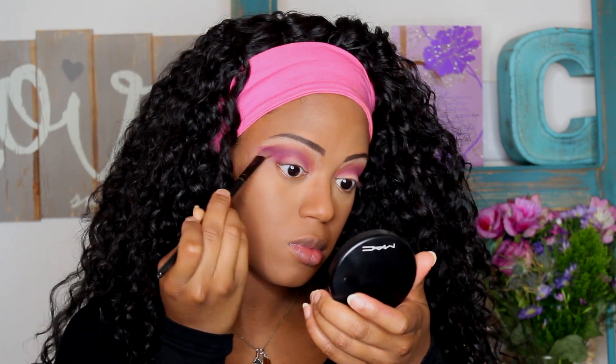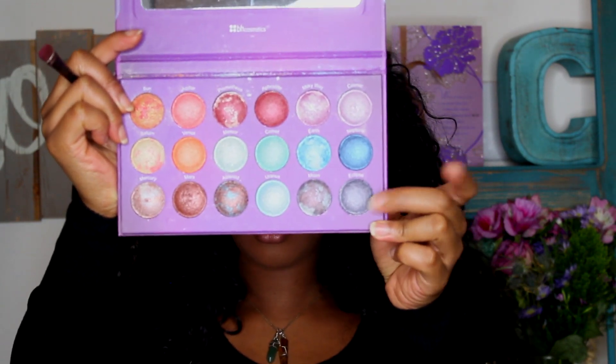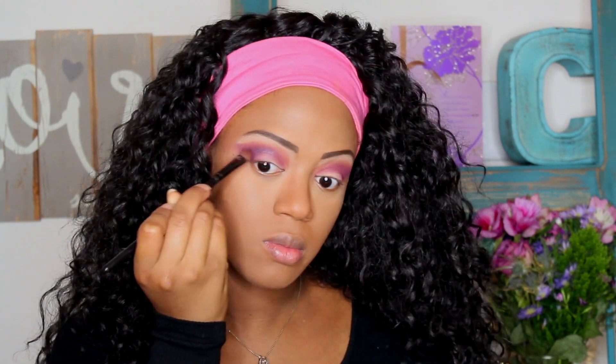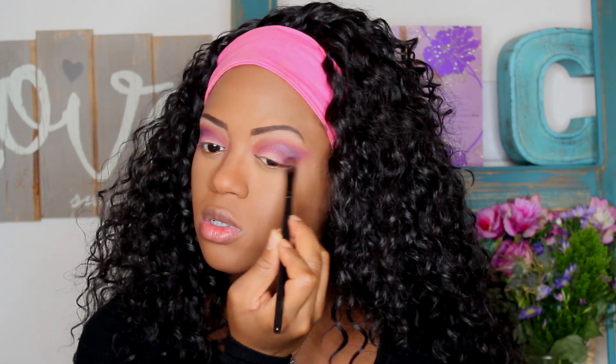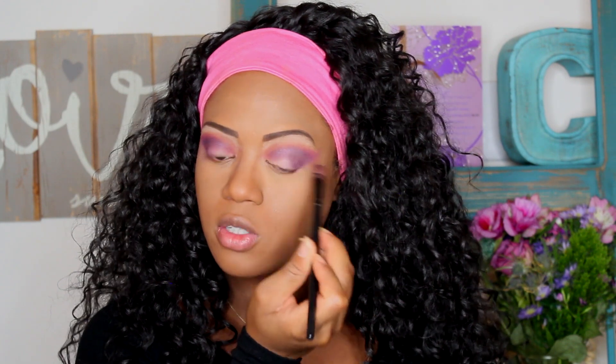After that, I'm going in with my Galaxy Chic palette by BH Cosmetics in the color Eclipse. I really love this color — it's like a purple with a little bit of shimmer. I'm using a smaller brush to apply this because I want it to be a thinner line than the other one. You're going to create a wing and bring it into your crease as well, but make sure you don't cover up all the work we did with the pink.